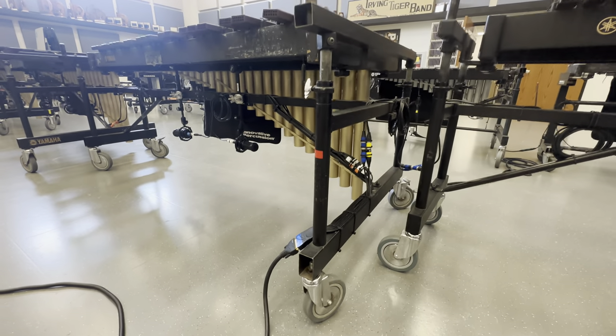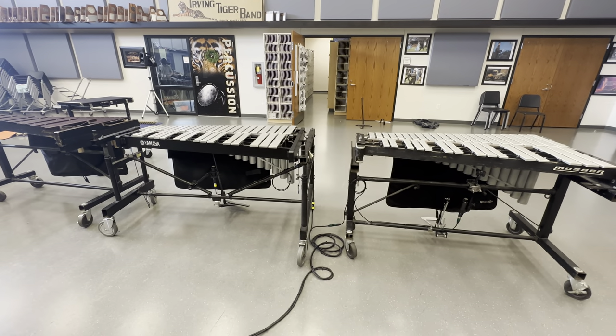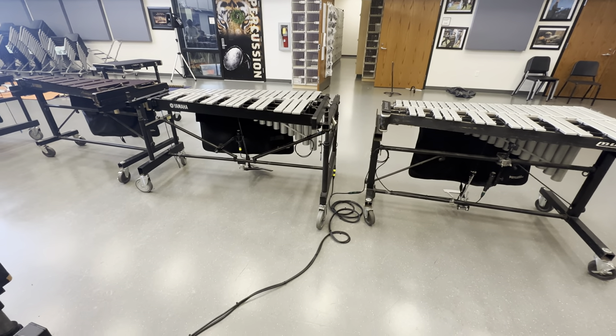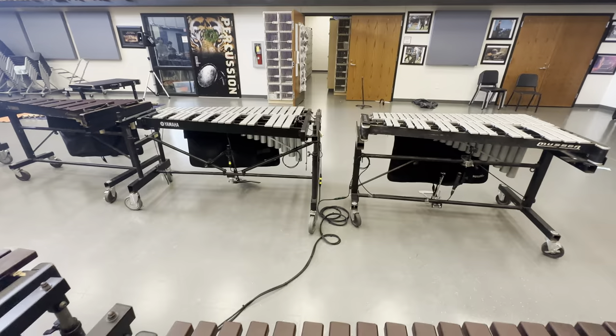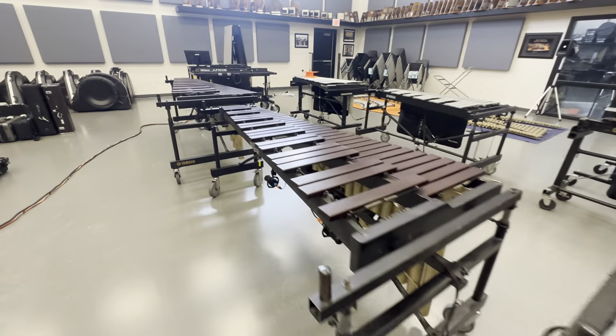The mod snake goes forward, and then we have vibraphones three and four in the back coming forward with jumper cables. It's the same design that we did last year with some improvements, of course.